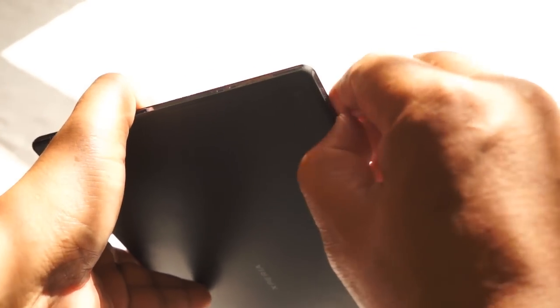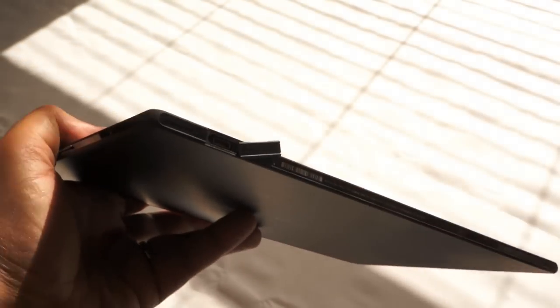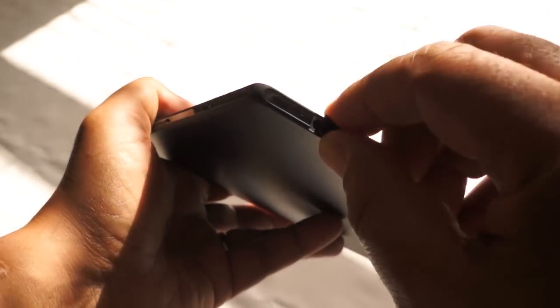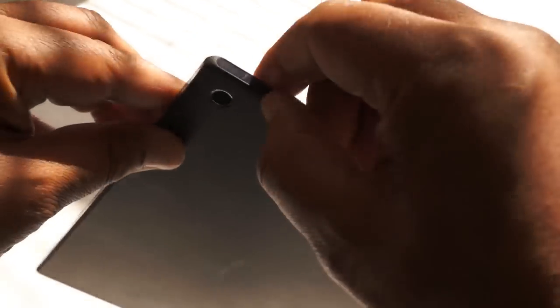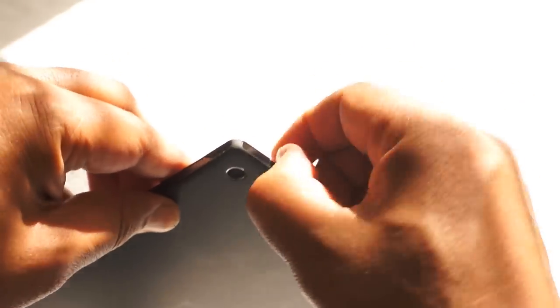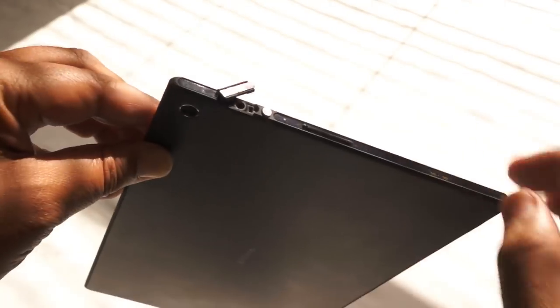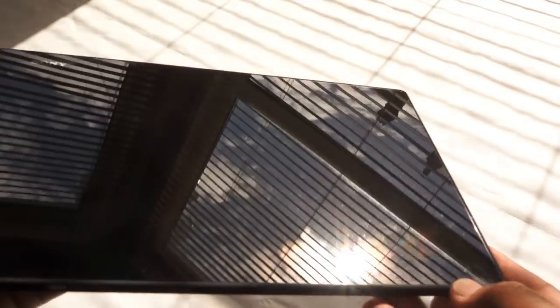Here's the USB port, tucked away but accessible. Under here you'll find the headphone socket — 3.5mm standard. Thank you very much for keeping it standard, Mr. Sony.